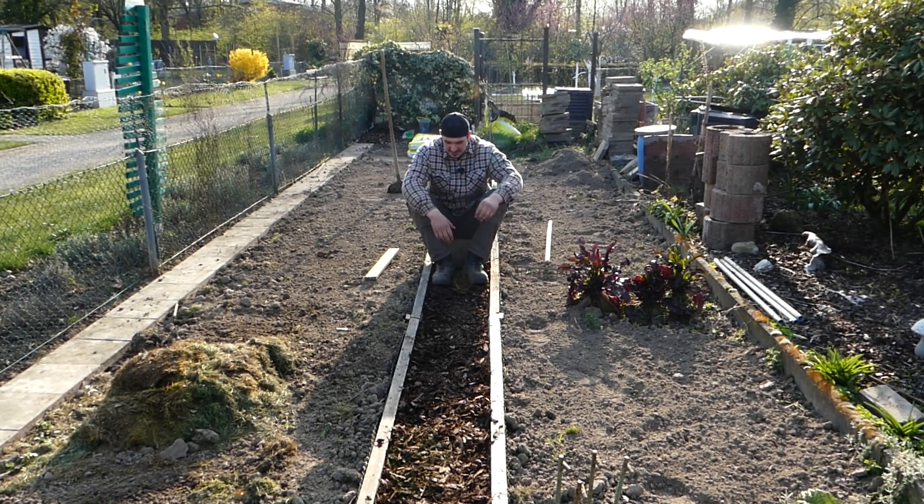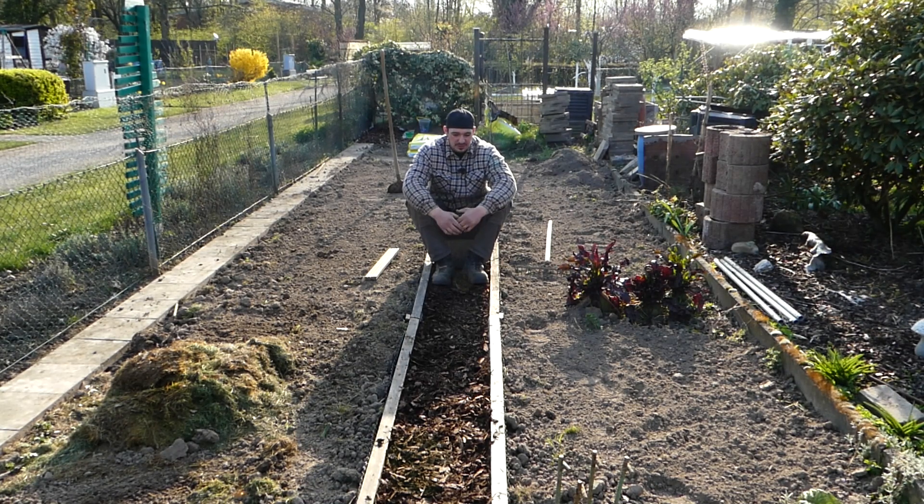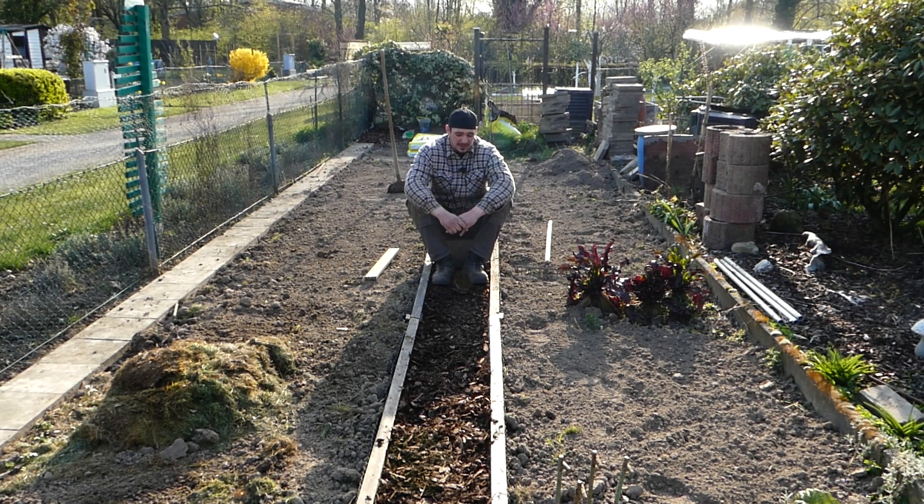Das Holz ist nicht behandelt – ich weiß nicht genau, was für ein Holz das ist. Ich denke, es könnte Kiefer sein oder so eine Art Weichholz, auf jeden Fall kein Hartholz. Aber ich denke, das hält bestimmt seine sechs, sieben Jahre, und dann müsste man es eventuell neu machen. An Holz heranzukommen ist kein Problem – man kann es beim Holzfachhändler besorgen. Dieses Holz habe ich damals von meinem guten Nachbarn bekommen und dachte mir, ich verwende es für diesen Zweck hier.